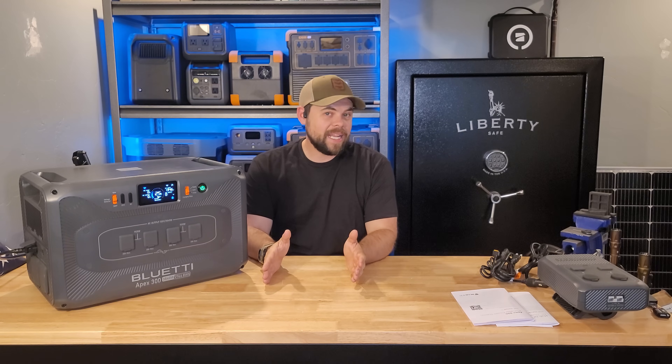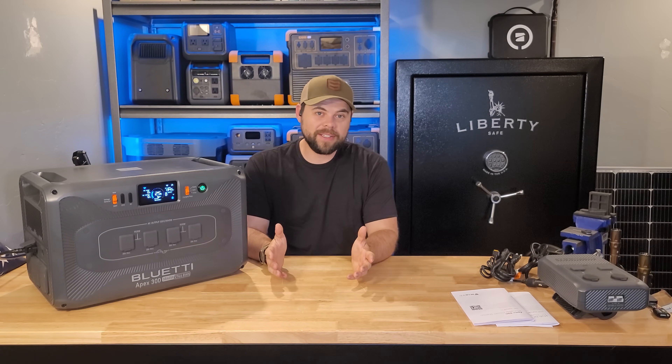My name is Ben, and this is the Minute Man Solar YouTube channel. The Apex 300 truly does impress me in many ways, but I don't know that I can give it a full recommendation because of the issues that I found. I've been testing this unit for a while. Bluetti was nice enough to send this out to me in order to give you an honest review. I do not have to give a positive review in any way, shape, or form. My opinion cannot be purchased — that's how it is with all of my videos.